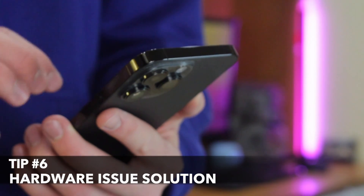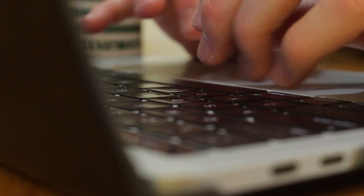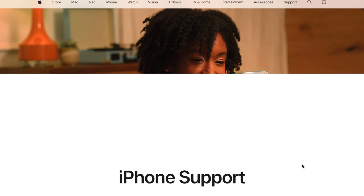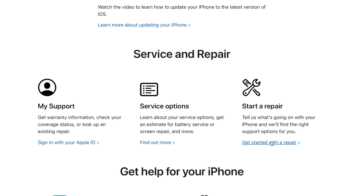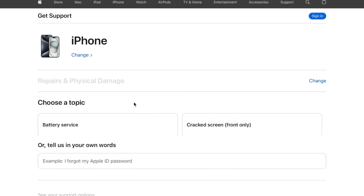Last but not least, if the power button is physically damaged, the only solution is to bring your iPhone to a repair store or contact Apple Support. If you want to use official warranty support, go to support.apple.com. On the official support page, choose iPhone and scroll down to find the Service and Repair option. Click Get Started with Repair, choose your topic, click Continue, and sign in with your Apple ID to complete the steps and request assistance.